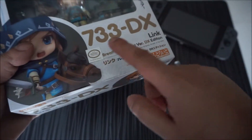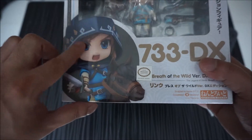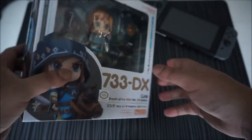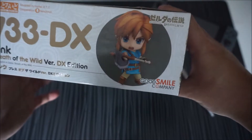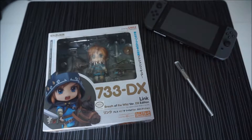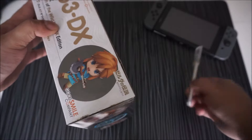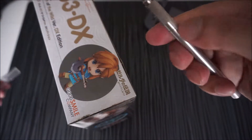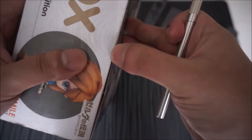Just look at the seal of Nintendo here, and then look at the texture of the back — you can easily identify if it's a genuine or a fake one, or bootleg, whatever they say. Let's move on to the actual unboxing, so I have prepared my hobby knife here, and as you can see the seal is still intact.